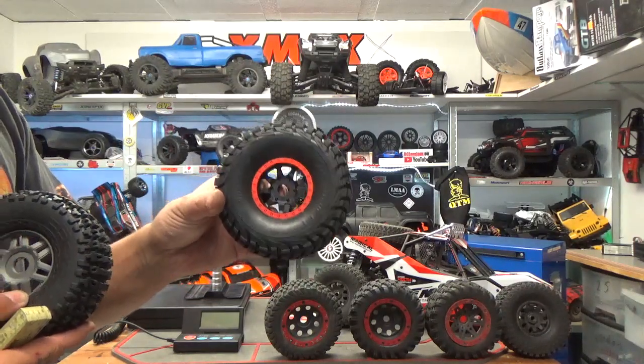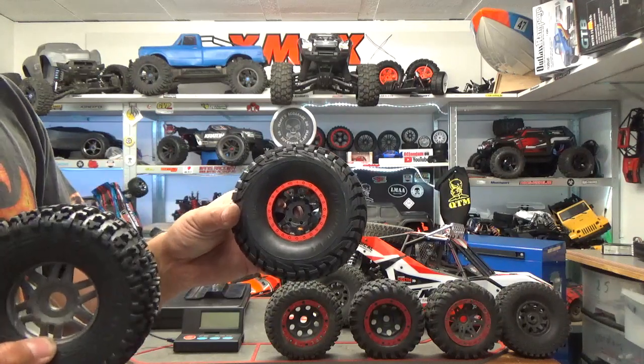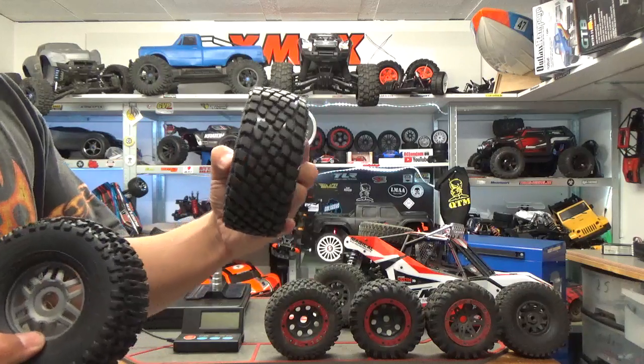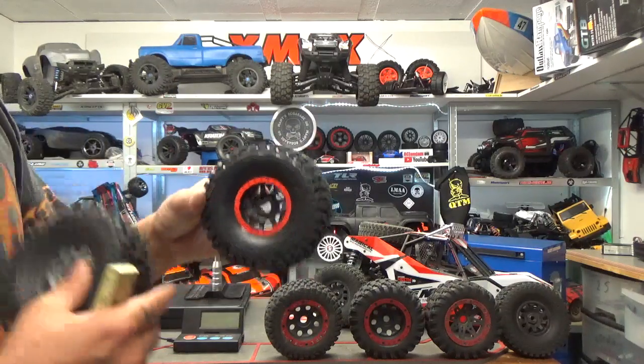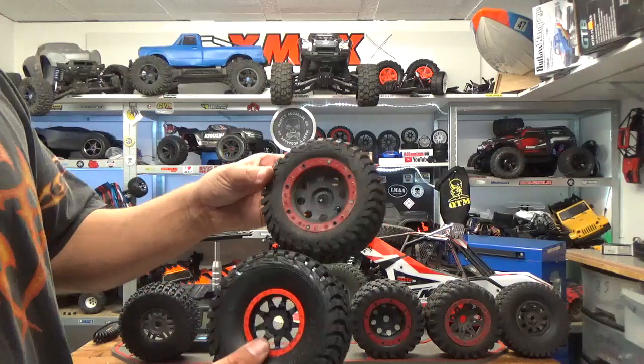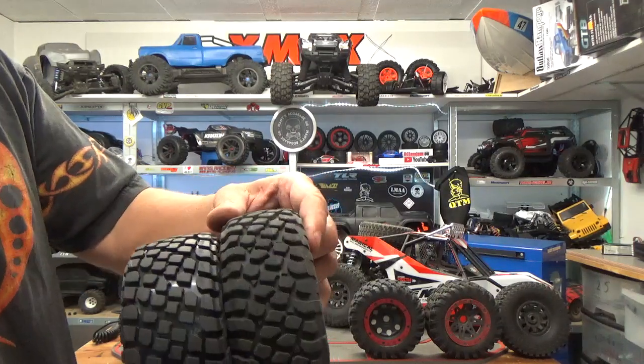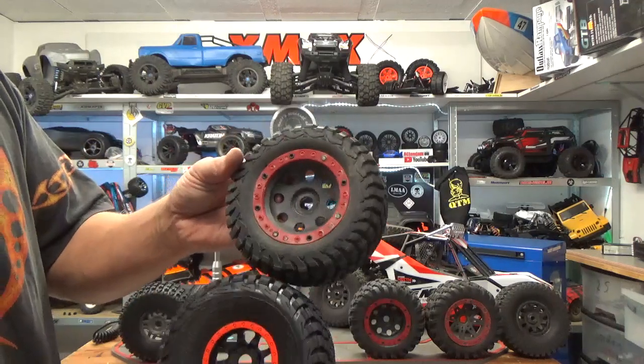These are FS Racing tires, also rebranded by Conrad as 'Wheelie.' These are buggy tires. The design looks like the BF Goodrich from the Traxxas ones, but this one is not exactly the same — you have a different side profile and slightly different knobs. It's roughly the same design though.